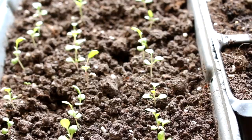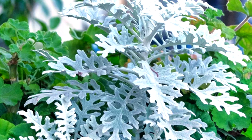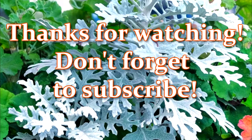I hope you enjoyed the video about growing Cineraria. Thank you for watching. Don't forget to support the channel and subscribe — it's important to me. See you later!